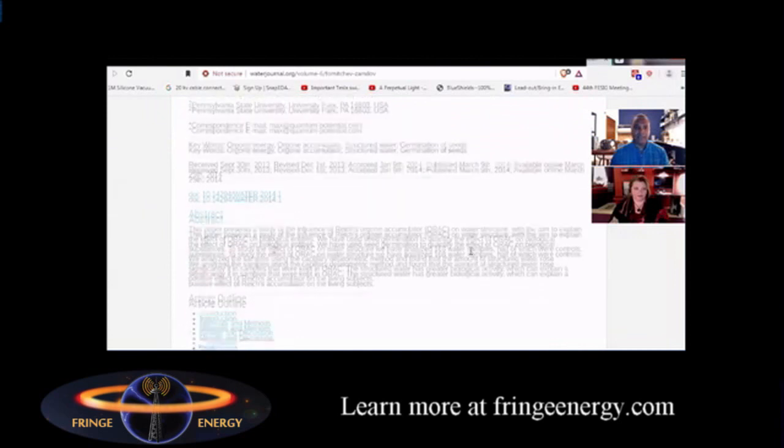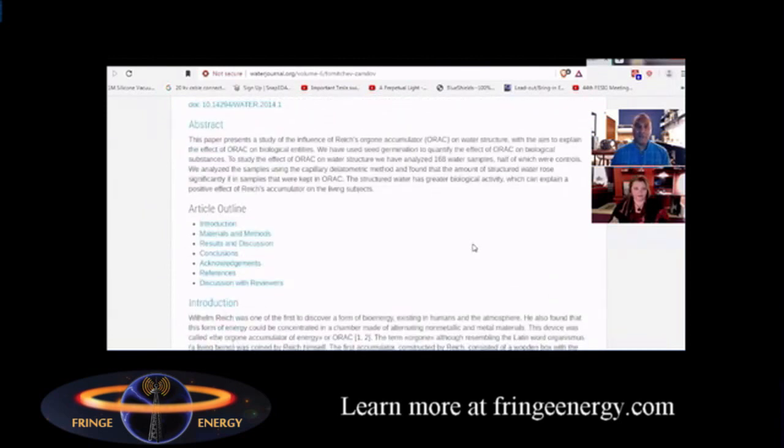This is the abstract of the research at the University of Pennsylvania. They wanted to study the influence of Reich's Orgone Accumulator, or ORAC, on water structure, with the aim to explain the effect of ORAC on biological entities. They used seed germination to quantify the effect of ORAC on biological substances. To study the effect on water structure, they analyzed 168 samples, half of which were controls, using the capillary dielectrometric method, and found that the amount of structured water rose significantly if the samples were kept in ORAC.